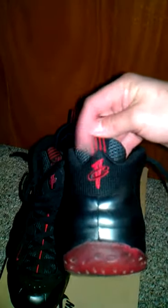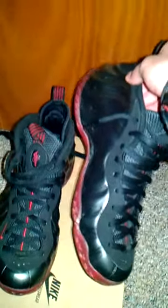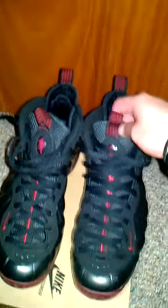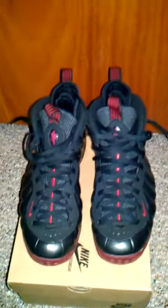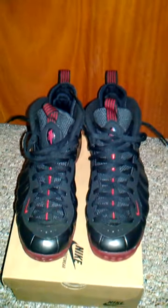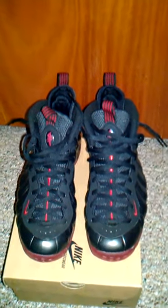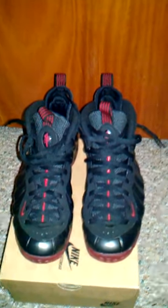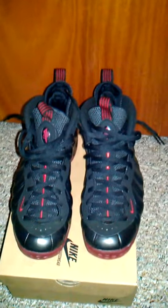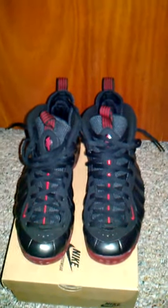Please rate, comment, and subscribe to my channel — trying to build it up, would be much appreciated. I believe the retail price on these was two hundred dollars. I didn't pay two hundred, I think I paid one-fifty — got them for under retail. When I seen them I had to get them. Pictures don't give them justice, you got to see them in person, you got to put them on.